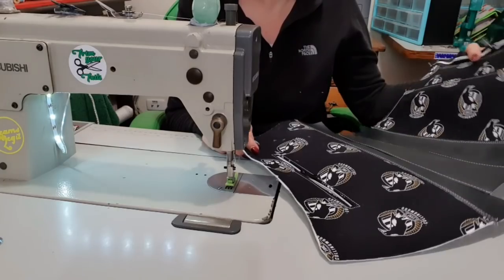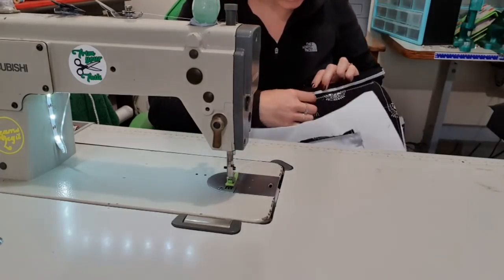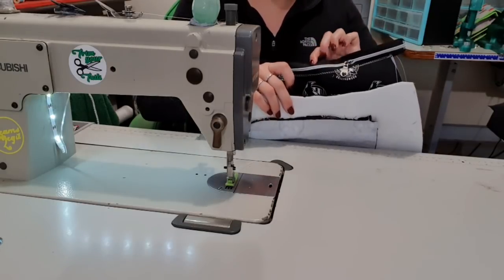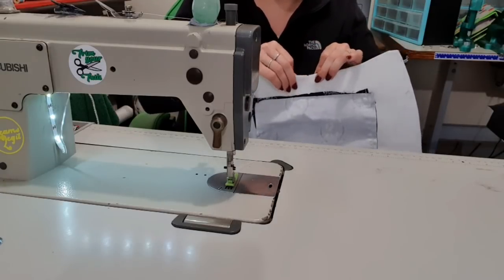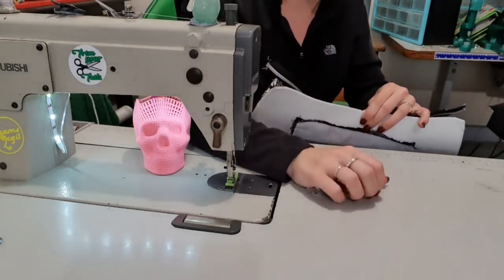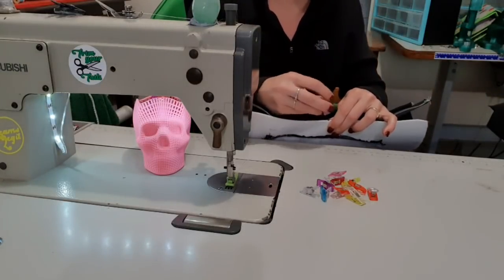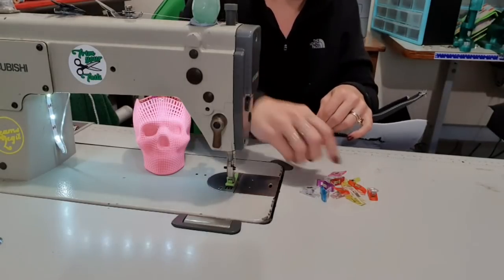Now for the other side. Maybe move the zipper somewhere - doesn't really matter where, we've got our center line. So now I'm going to clip this center line - I'm going to do the exterior first to the zipper this time because it's now already attached. Either way I've got to take this weight, so I may as well do it now. So I'm just clipping up - my clips are about half an inch apart, well thereabouts. You can put as many or as few clips as you want, but I do highly recommend clipping it because it's a curve.